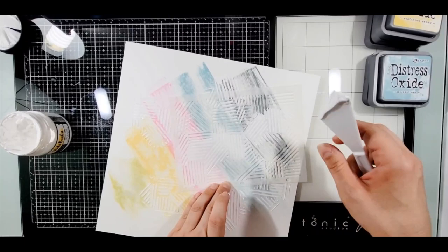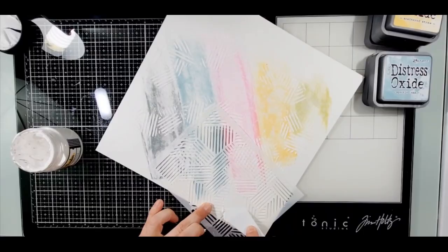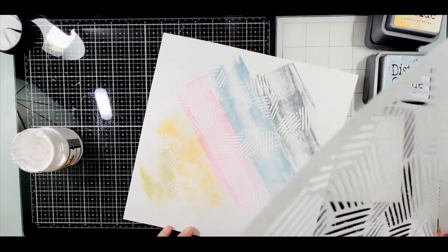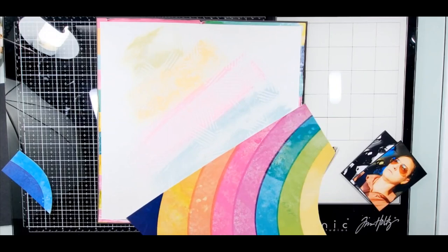Then I got out Vicki Boutin's modeling paste - I absolutely love her modeling paste - and I took one of her stencils. I'm not sure which one it is, but I know it's hers. I'm just going around making the background, and then I wanted to add some more texture all the way around, so I just take the stencil and lightly pad it, touching and moving the paste around.